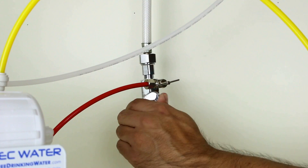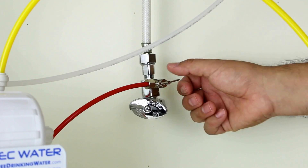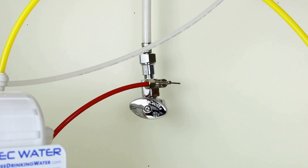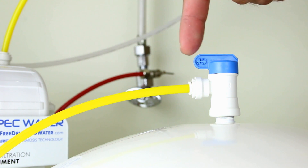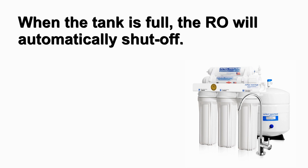Turn on the feed water slowly from your cold water supply. Turn on the needle valve counterclockwise to allow the cold water supply to enter the system. Check for water drips at the connections. Turn on the tank's ball valve to allow water into the tank. The tank's valve is on when the valve handle is parallel, in the same direction with the valve's outlet. Check for any water drips at the connections.